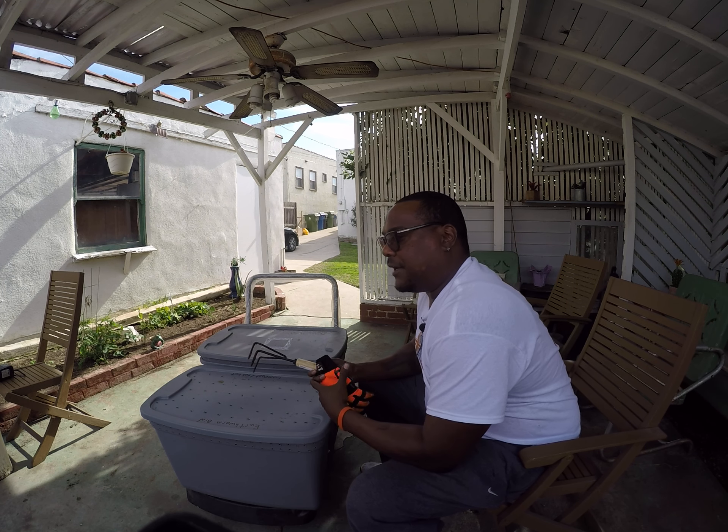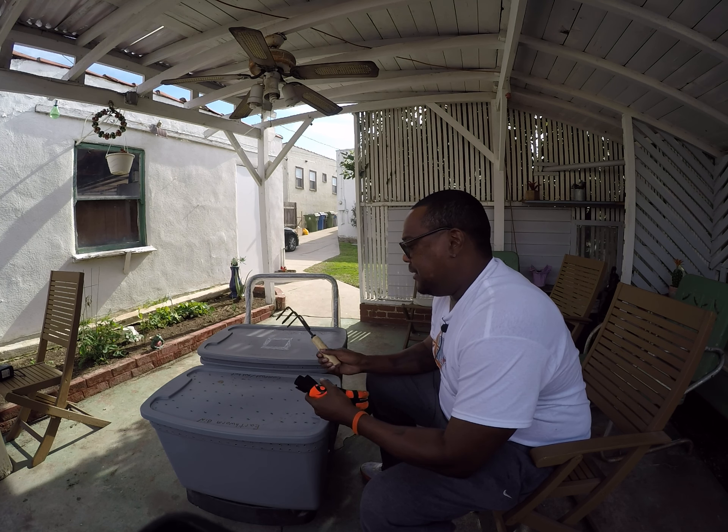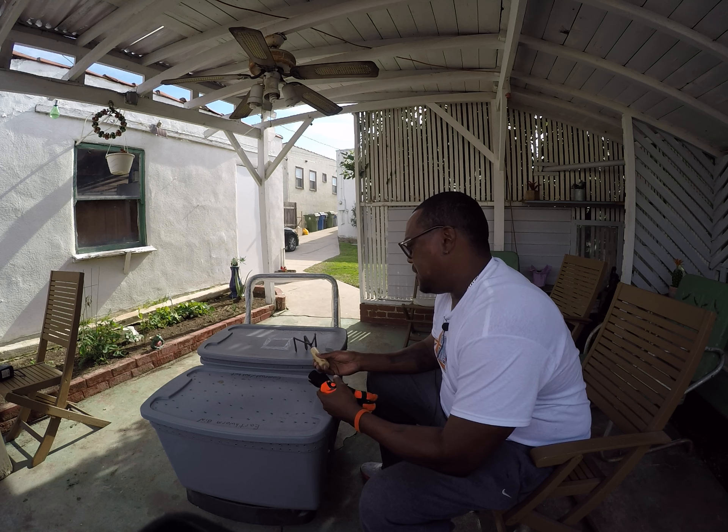That's not gonna be till later because I just put the water in there and it's got chlorine in it, so I'm gonna do it naturally. But this first bin with the red wigglers for composting has been going on for about two months now.